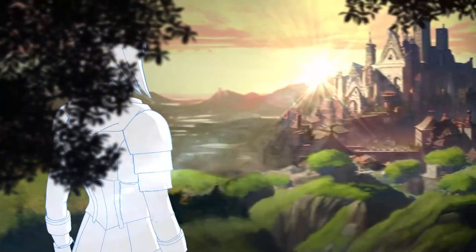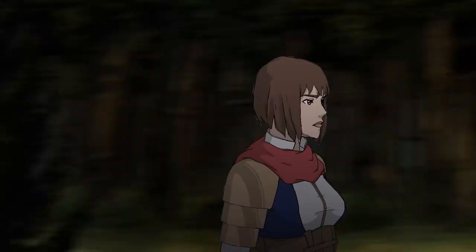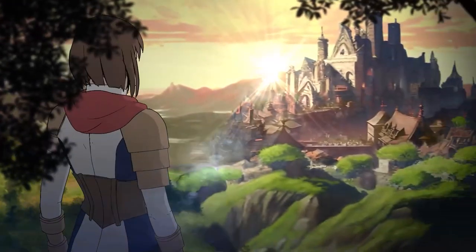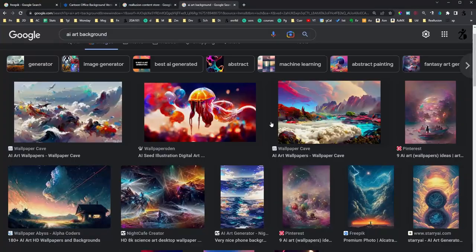If you do animation, you know how important it is to have backgrounds fast. I did this one in only two days. Backgrounds you can get from Freepik, the content store, or even AI.